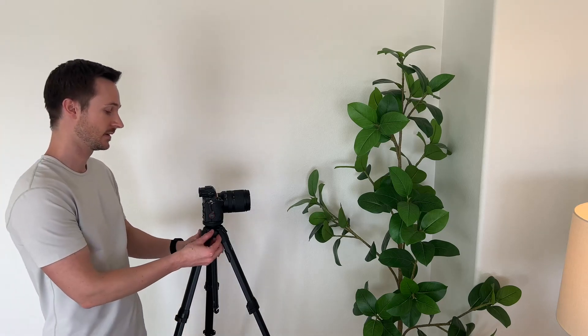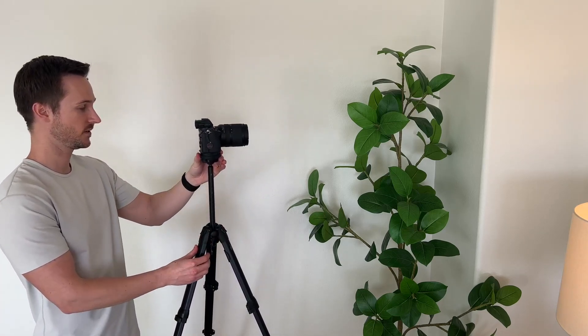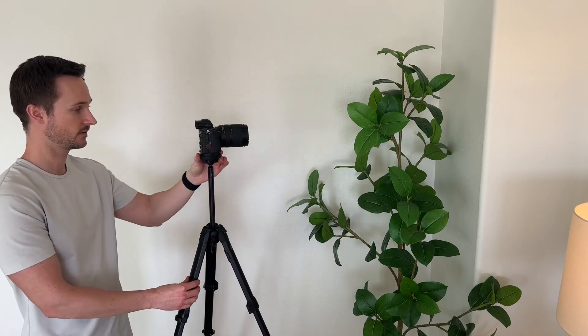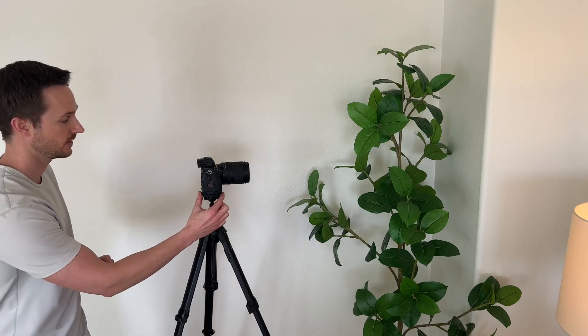This tripod is extremely easy to adjust. There is a little knob here that you undo a little bit just so you can move this up and down. It gives you a lot of extra height, but I'm going to lock it in about halfway.